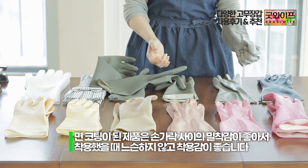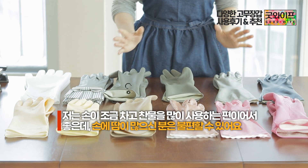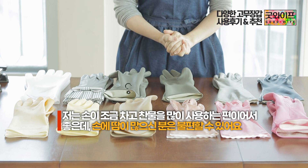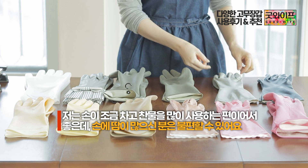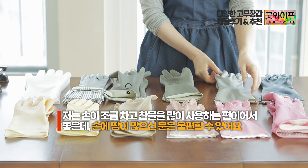There is no safety issue, but if you sweat a lot with your hands, it may be a bit uncomfortable to use. In my case, I have sweaty hands, and even with cold water, it was a bit more comfortable and manageable.